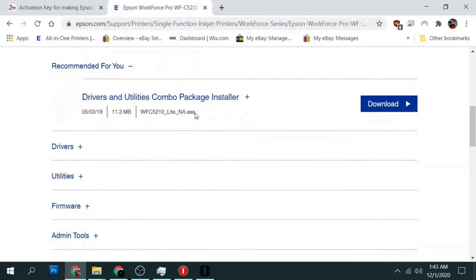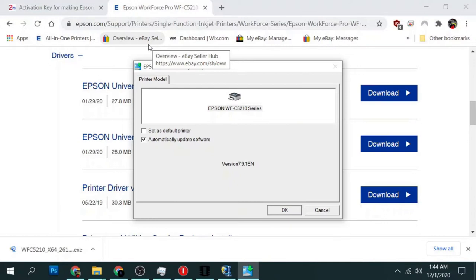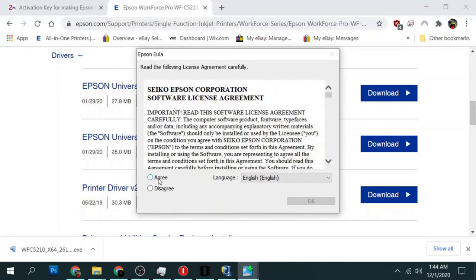Now we'll jump on the computer, install the driver, and the chipless firmware. Back on the computer I'm going to go to the Epson webpage, download and install the printer driver. I'm not going to go over this in a lot of detail because setting up the Epson printer driver on Windows is pretty much the same for all printers. Since we set up Wi-Fi earlier, it'll find it on the network and install the drivers quickly — just make sure you turn the automatic updates off. You can set it as a default printer if you want.